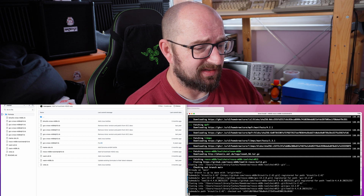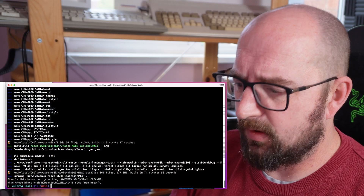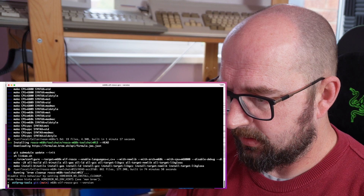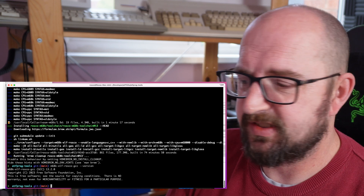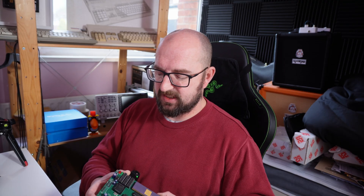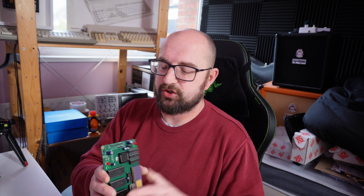That did take about an hour on this old i3, but it's installed. We can verify with: m68k-elf-rosco-gcc --version, and we can see we've got version 13.2. It's now a full toolchain with a complete newlib libc already integrated. Normally, using GDB with the rosco m68k requires two FTDIs — one for regular output and one for the debug connection — but that's no longer necessary thanks to the built-in FTDI.